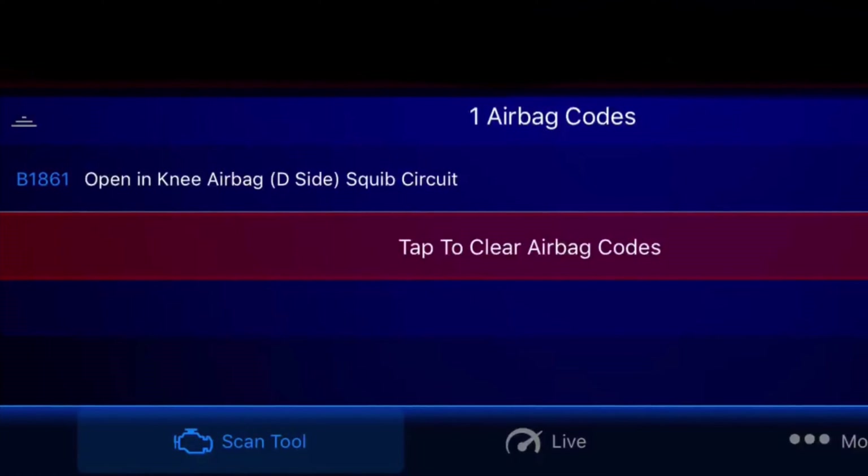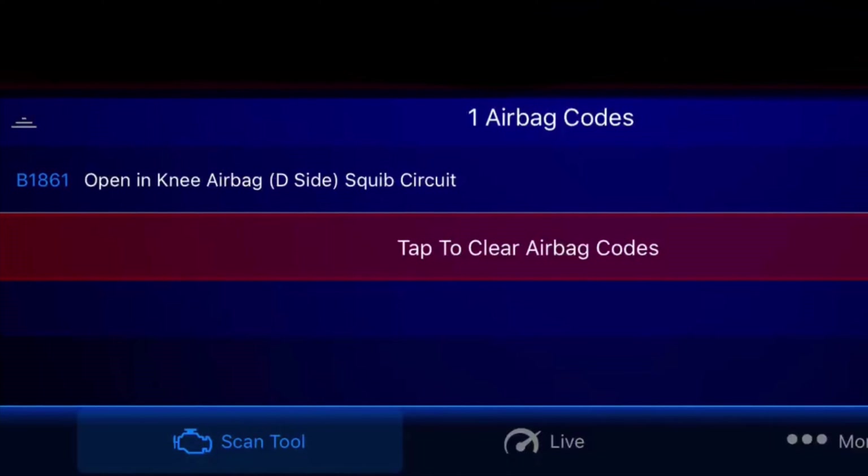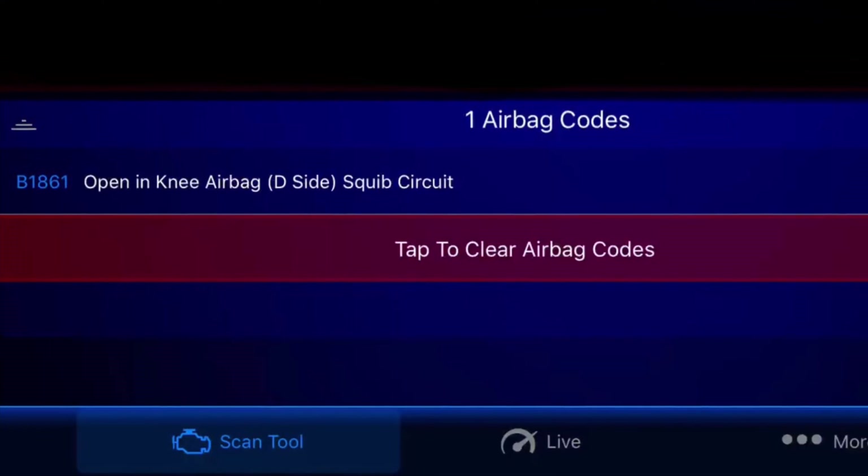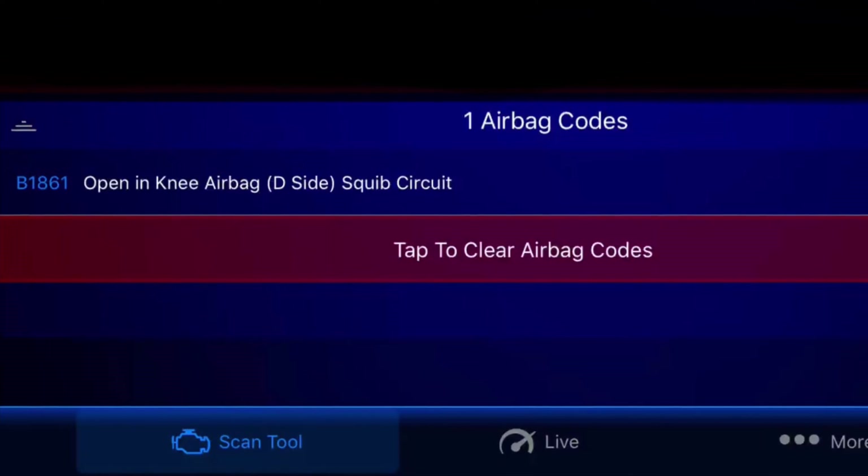So I've scanned the car ECU and I got error code B1861, which stands for open in the knee airbag skip circuit on the driver's side.